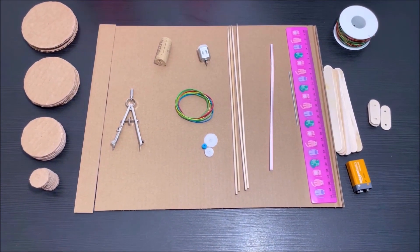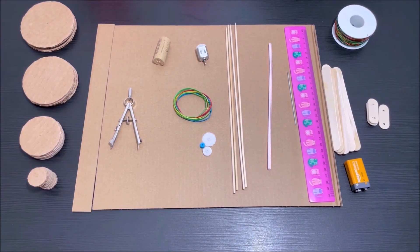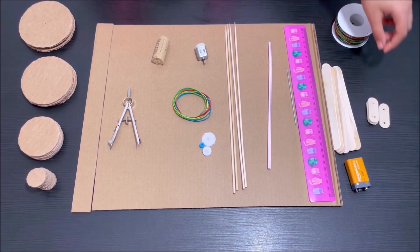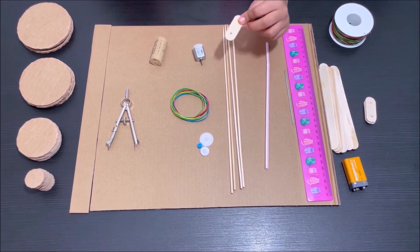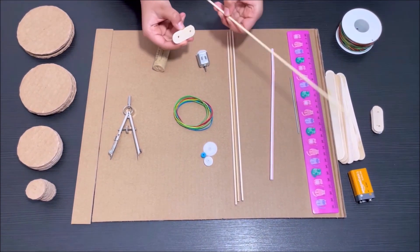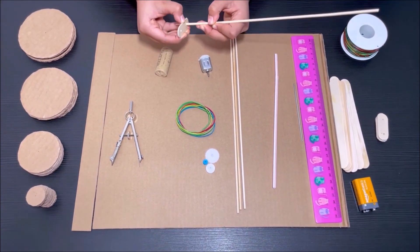First, get the popsicle sticks and cut them into small pieces like this. Then make two holes on the ends of the popsicle sticks so a skewer could go through the holes.